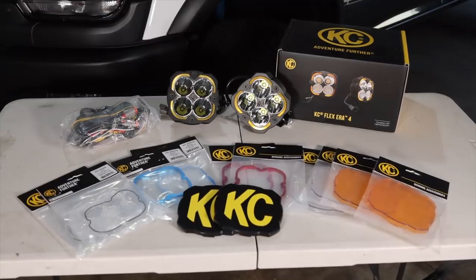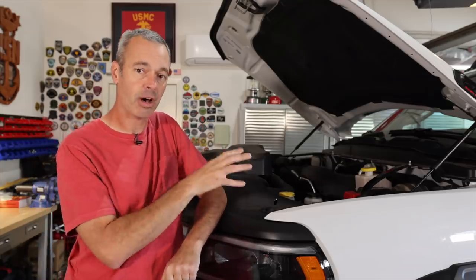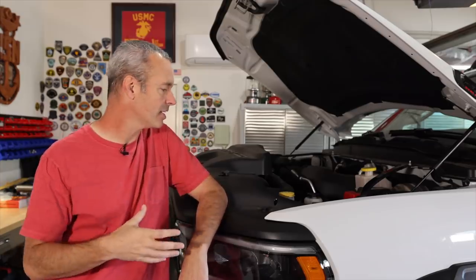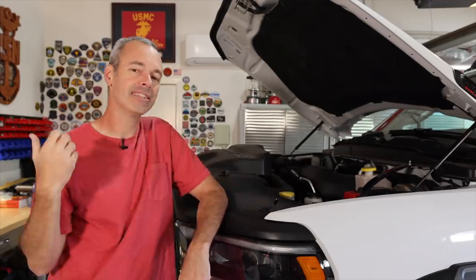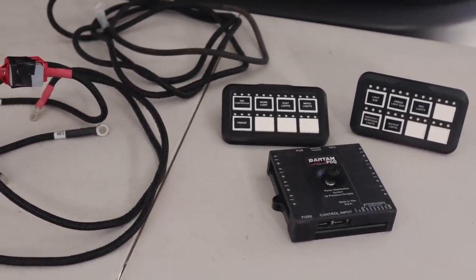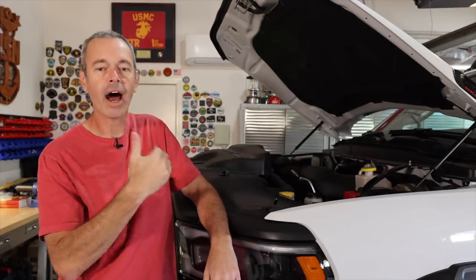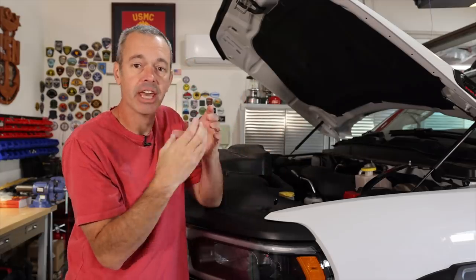We've got some brand new lights from my good friends over at Casey Highlights. Before we talk about the bar and the lights, let's talk about the S-Pod Bantam system. My son and I were in the garage yesterday brainstorming how we were going to do all this, and we went ahead and installed the S-Pod. This is not brand new — I actually pulled it out of my Gladiator and had been holding onto it knowing I'd install it on the Power Wagon.